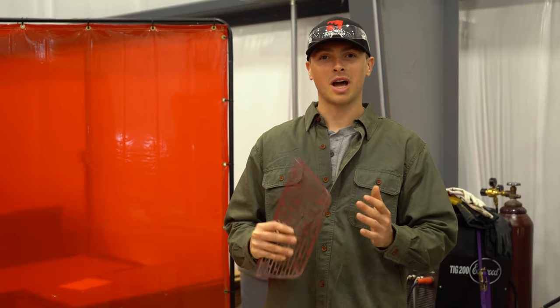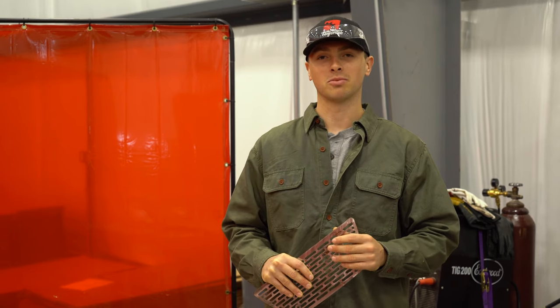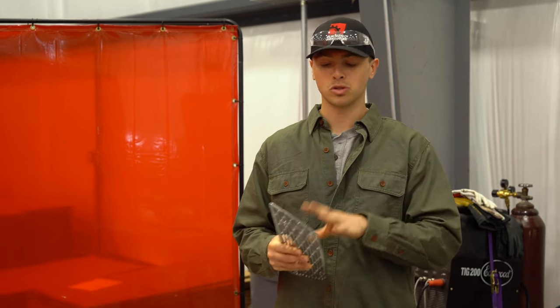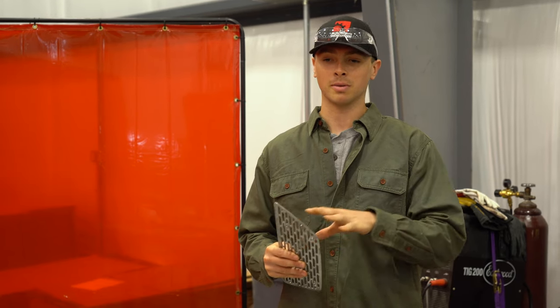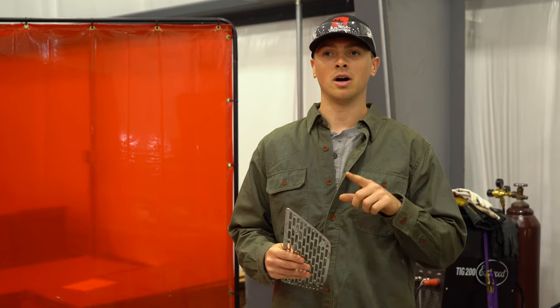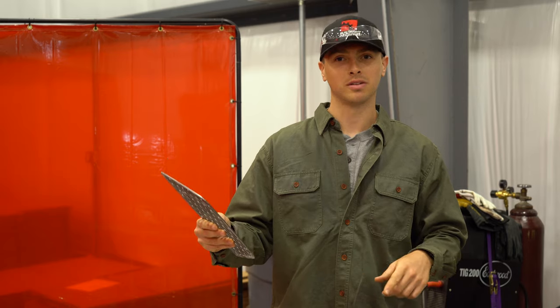Just finished grinding clean this top plate for a dash mount for a 2019-plus GM truck with the normal size screen. We are doing one for the 13.4-inch screen as well — they'll release around the same time. We're doing two-piece designs on both of them, so they'll both have a top plate that you're going to mount all your device holders to, and then they're going to have a lower bracket. The lower bracket for this one is sitting on the plasma table right now. Going to bring it over, grind it clean, tack it up, and then we're going to go test fit.